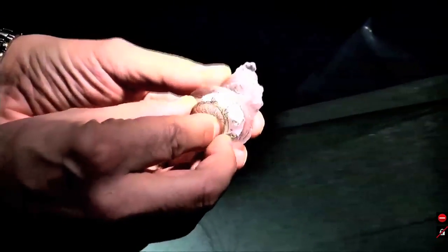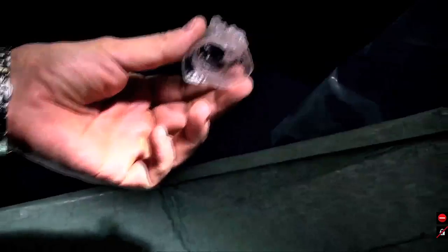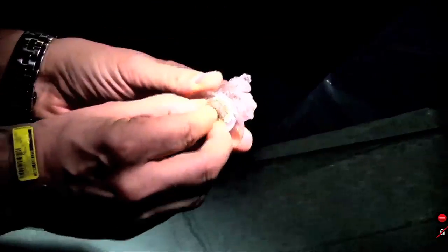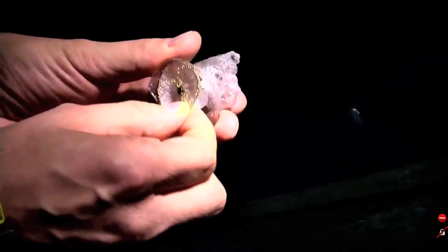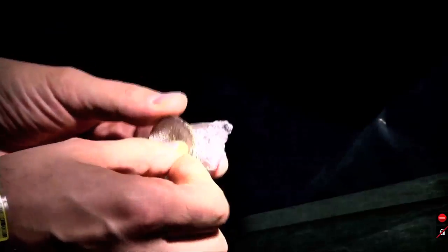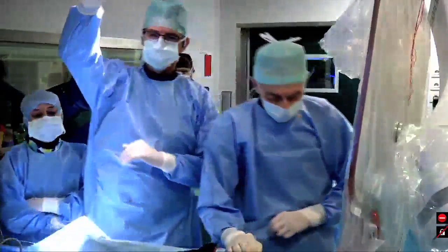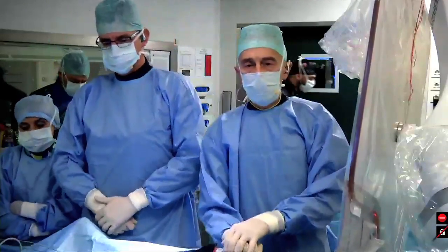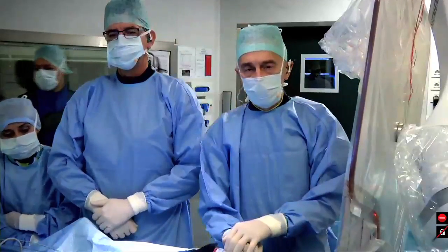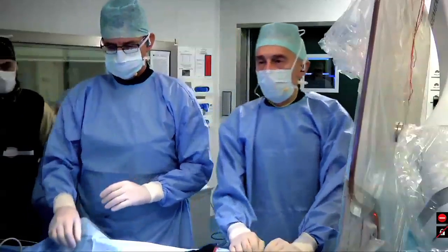Now we'll show you how to measure the device size. Claudio, what you're showing us is a 3D printout of this particular patient, correct? Is this something you routinely do on each patient to help you decide on the size and type of device? Or is this something particular about this case because you cannot do a TEE? Well, it's not daily practice. We usually decide based upon the pre-acquired CT scan, and if we have some doubts concerning the anatomy or the sizes, we'd like to have the 3D printing as well.